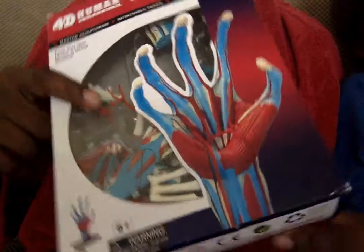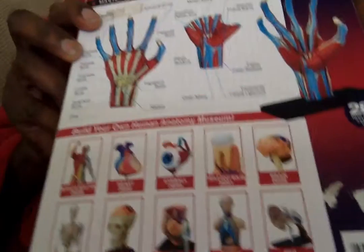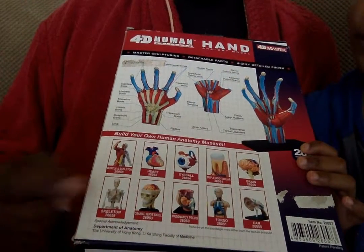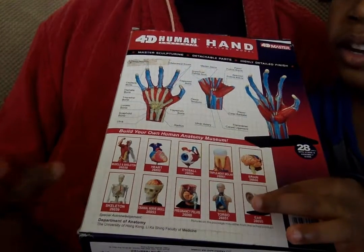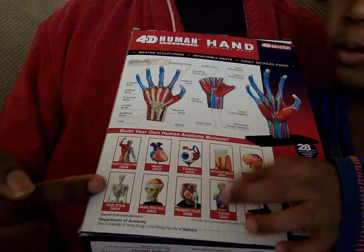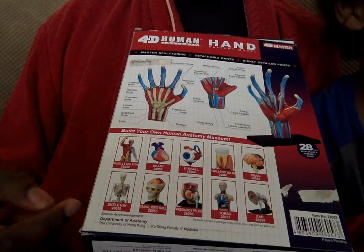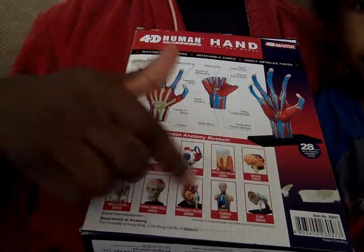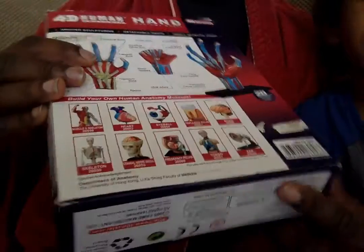And you know all about the hand and the human body? I don't know — because I'm always going on kids learning. So what's going on here then? Which ones have you got? I've got stomach, ear, eye, torso, skeleton, and this stomach one. So you've got the bigger ones as well, haven't you? Some of them are quite big, some of them are quite small. Are you going to try and complete the set? I'm trying to make a museum.